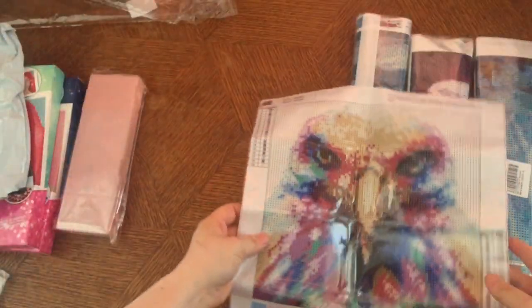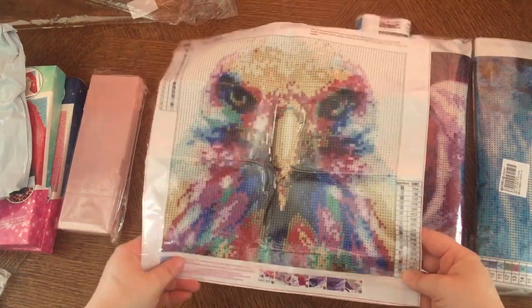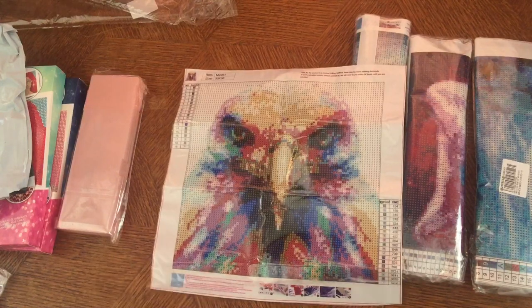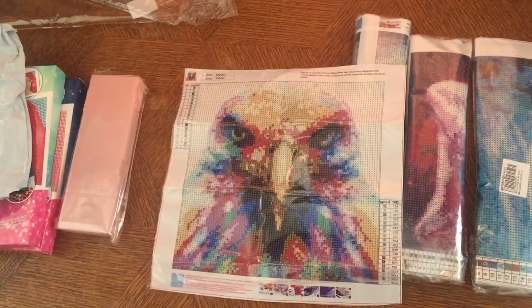So also a 30 by 30 — it's my colorful eagle. 19 colors — that's a lot for a small picture like this. No DMC codes, but they do come with an inventory sheet, which is amazing.